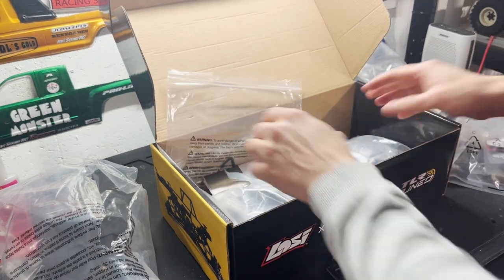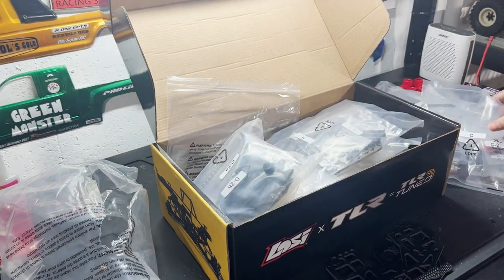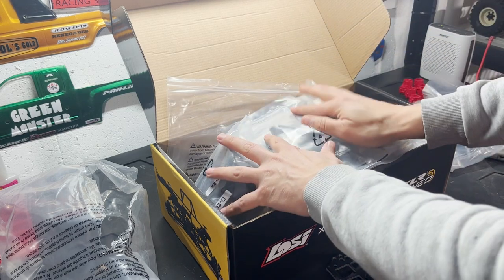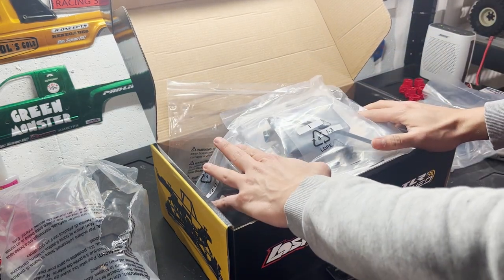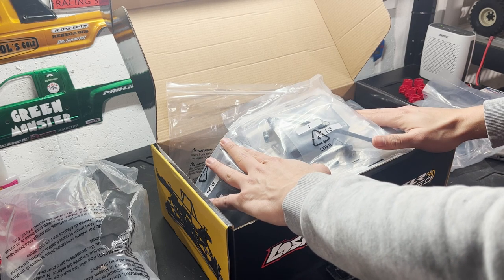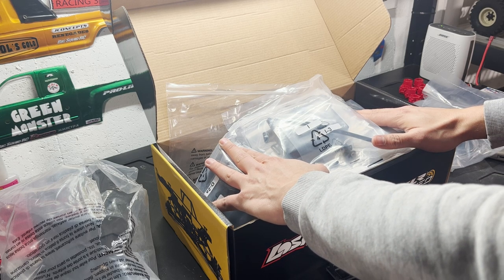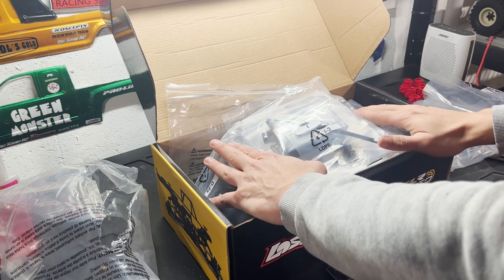I'm going to put everything back in for organization and I plan to have this truck ready by April 2nd for the race at Trigger King. I'll do a video soon about the Trigger King season opening and schedule. After the race you'll get full post-race impressions on the TLR kit — this truck with its 15-inch wheelbase will be quite a bit longer and lighter than my other LMT. Thanks for watching, guys!